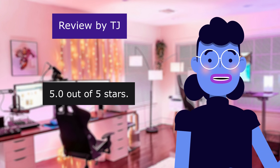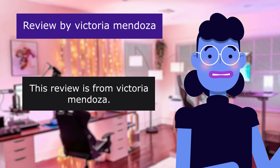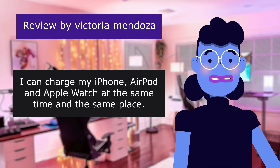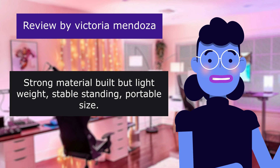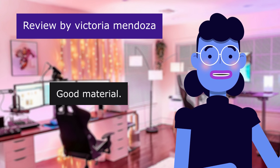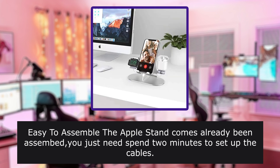5.0 out of 5 stars. This review is from Victoria Mendoza. I can charge my iPhone, AirPods, and Apple Watch at the same time and in the same place. Strong material build but lightweight, stable standing, portable size. Good material, 4.0 out of 5 stars. Good material, very helpful. Easy to assemble — the Apple stand comes already assembled; you just need to spend two minutes to set up the cables.